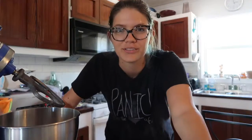First off, you're going to start by preheating your oven to 350 degrees, and you want to make sure that you have a rack in the center of the oven.